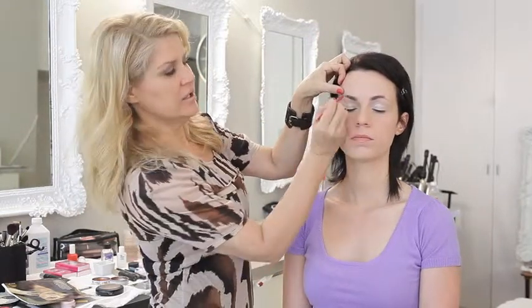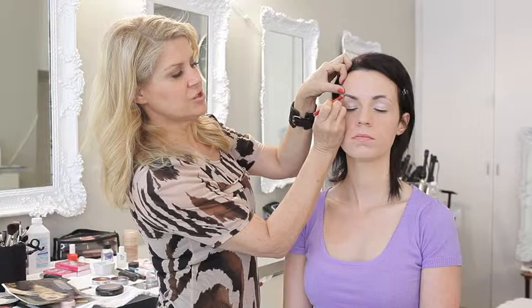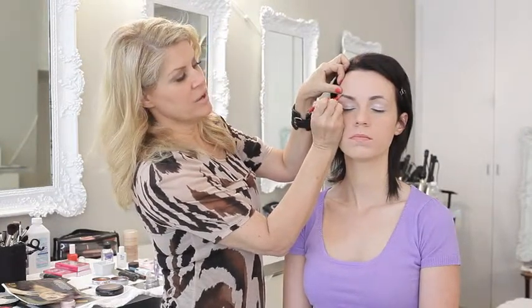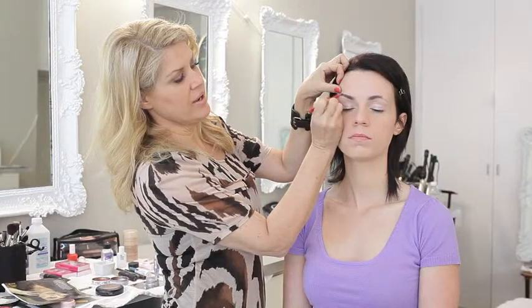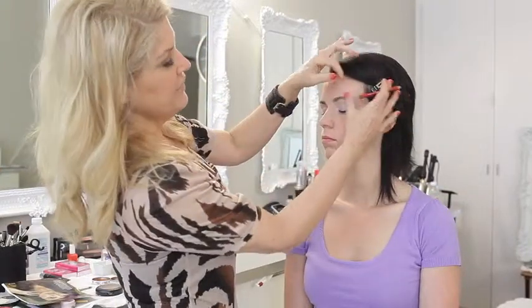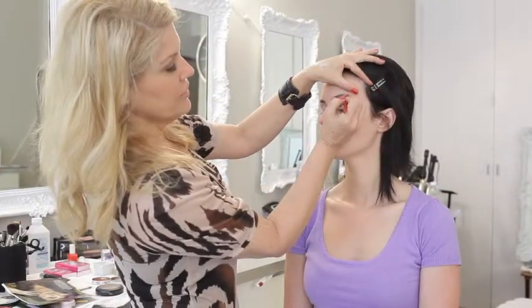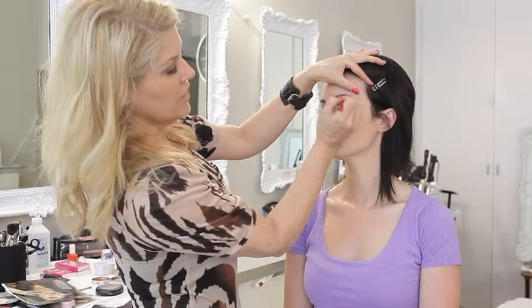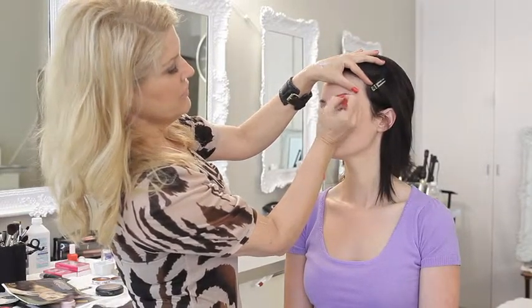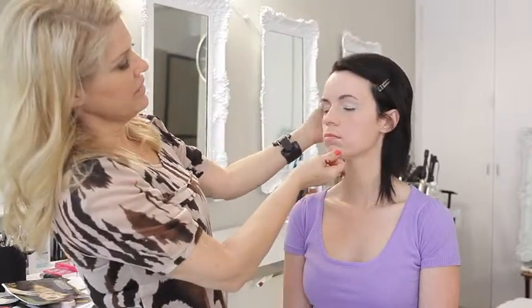What I do when I'm filling in an eyebrow is start from the highest point of the brow and then work my way down, filling it in that way. I always use a color that's a little bit lighter because I don't like people's eyebrows to be too dark. I find that when you put a dark color on the eyebrow it looks really harsh. So even though this color looks a little bit silly right now, you'll see what's going to happen when I go ahead and fix it up.